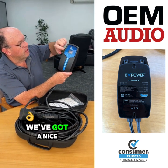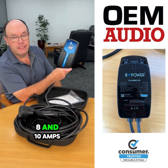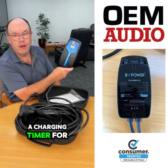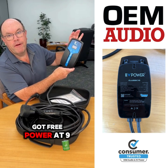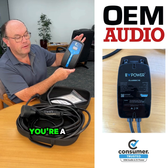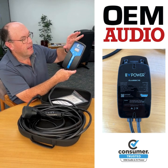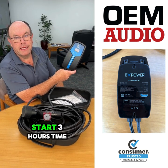We've also put on a nice new display so you can switch it between 6, 8 and 10 amps. You can delay the start for up to 12 hours and you can set a charging timer for how long you want to charge for, up to 12 hours. So if you come home at 6 and you've got free power at 9 — because you're economy minded — you can set the start for 3 hours time, so it'll kick in and start charging then.